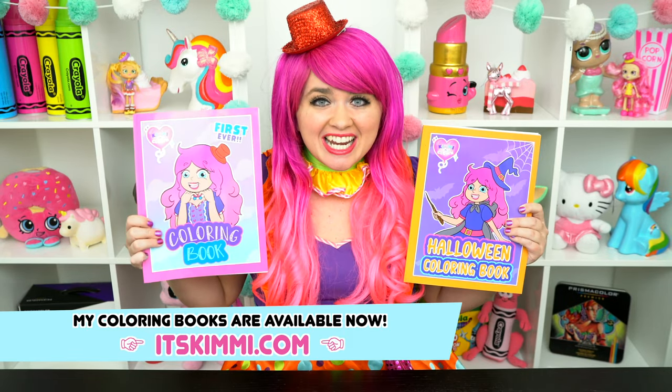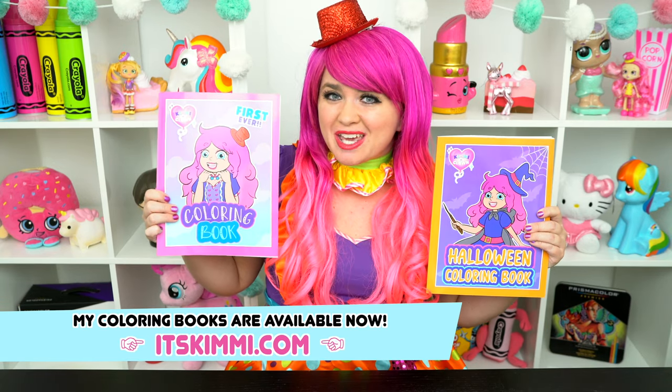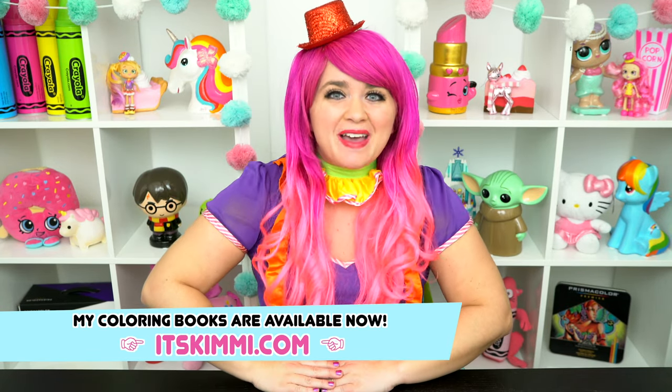Hey everyone! Before we get started, I wanted to remind you guys to check out my Kimmy the Clown coloring books at itskimmy.com. And now let's get back to the show!